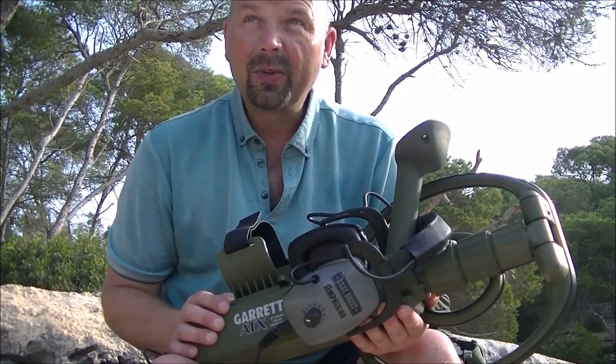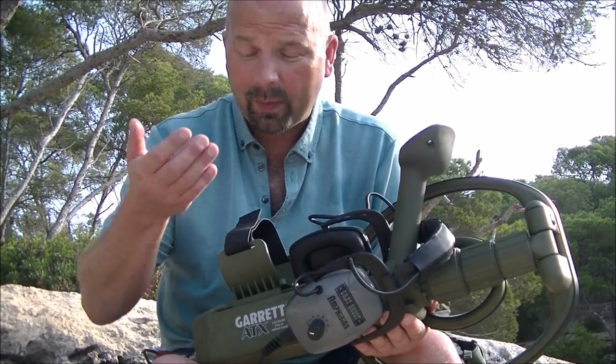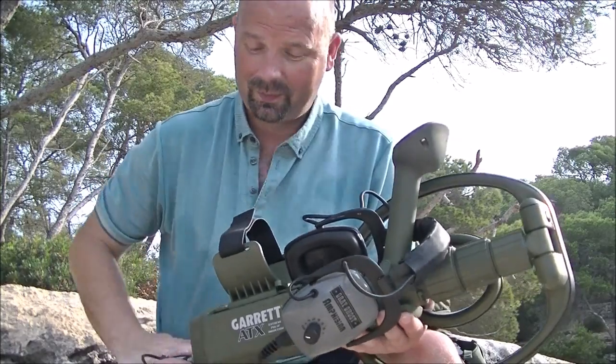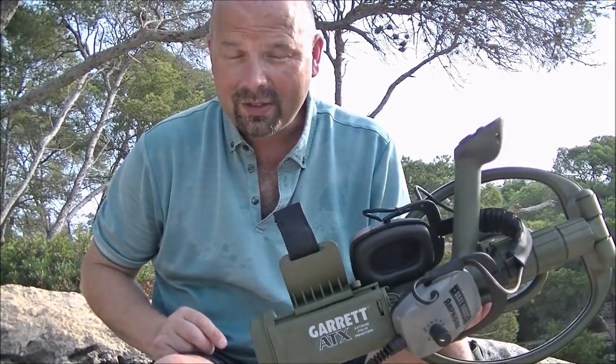I'm going to get back to my hotel and have some breakfast because it's starting to get warm. I'm sweating already and it's only about 9 o'clock in the morning. Thanks very much for watching — see you next time.